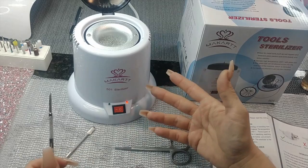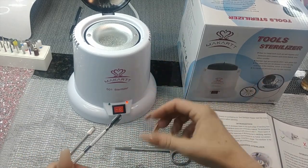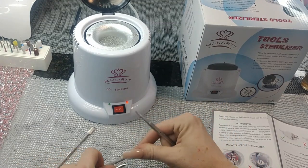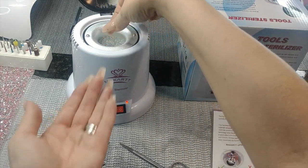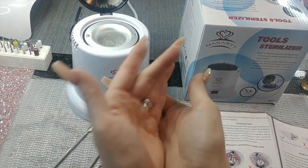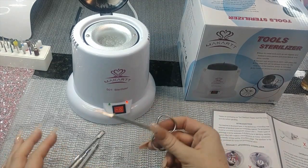I think it was pretty inexpensive — like 25 bucks. So if you're not sure how barbicide works or you're not comfortable with just using alcohol, this is a good option. You do need to replace the glass beads every so often; they're super tiny little things.